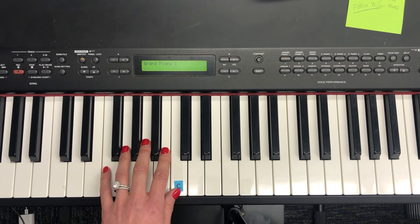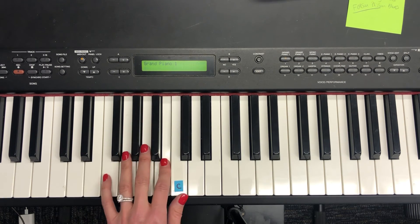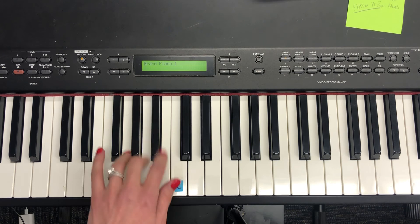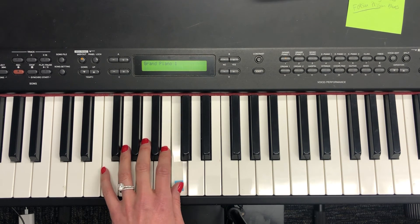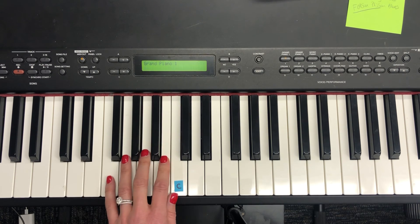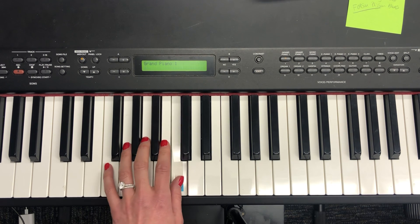Now let's sing it with the words. 1, 2, 3, 4, 1, 2, ready, play. Off to bed. Mozart said. Time to sleep. Repeat. Off to bed. Mozart said. Time to sleep. Amen.